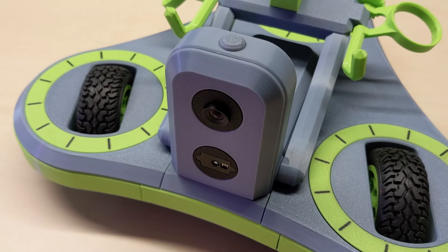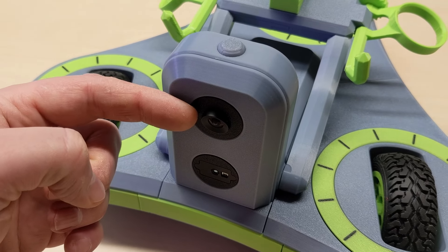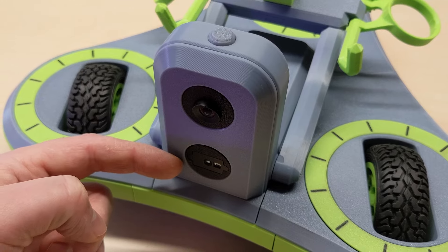If we start by looking at the front, I have two cameras. The top one is a normal RGB camera, and the bottom one is a time-of-flight camera for measuring distances.